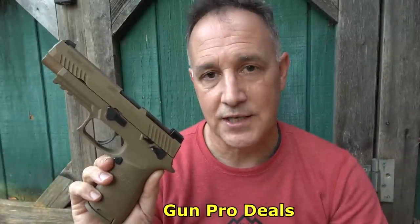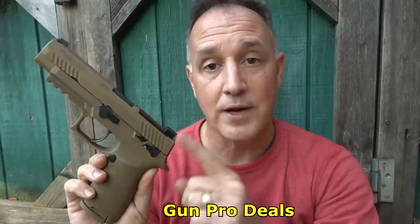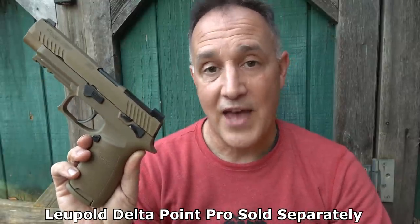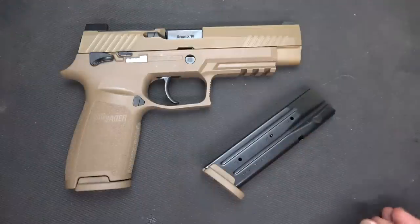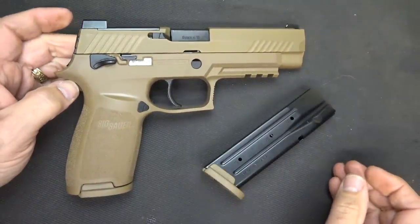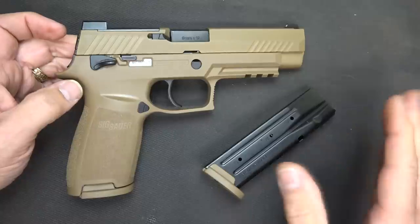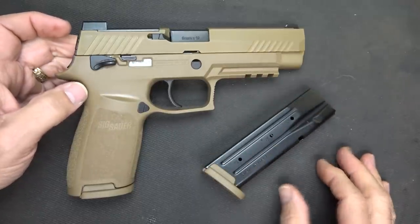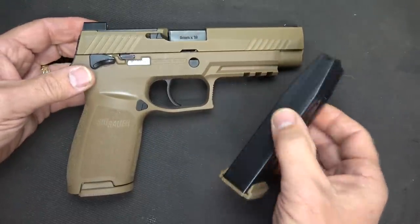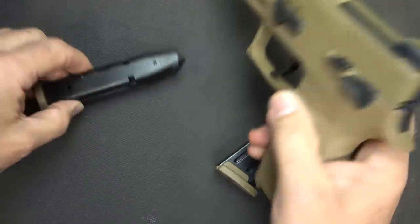Natick Gun Pro Deals sent the M17 for this test and evaluation, and I appreciate their support. It did come with one of the Leupold Delta Point Pro red dot sights, or RMRs, and that is the sight that the U.S. military has chosen for the M17. The official name is actually the P320 M17, and it's based on the SIG P320, which has been a very popular striker fire handgun for SIG. There are some differences between this and the standard P320. You do get two 17-round magazines with the FDE base plate.